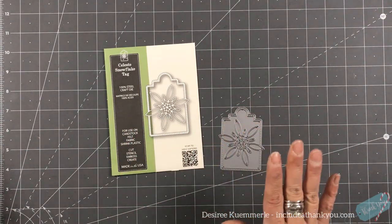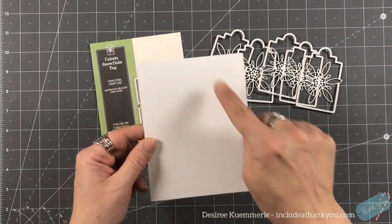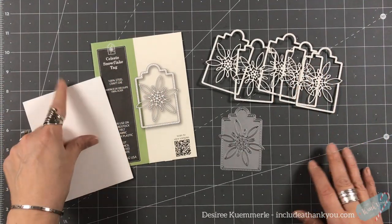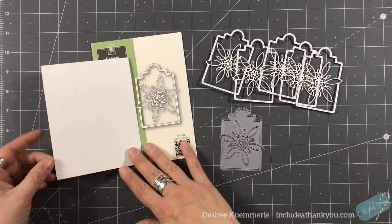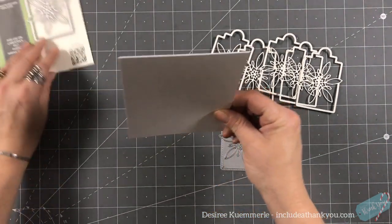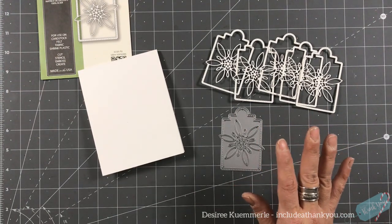I've already taken care of my die cutting — I die cut this five times just to get some dimension, no foam squares. My standard A2 size card base is four and a quarter by five and a half, top folding. I get asked a lot why I do a top fold — I can't fully answer that, it's just something I gravitated to. Sometimes if the front is heavy it can sag, so there are times I'll do a side fold, but it's very rare.